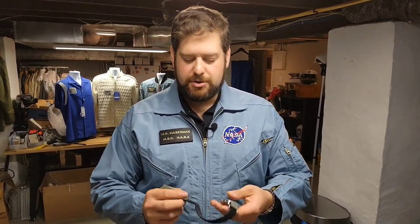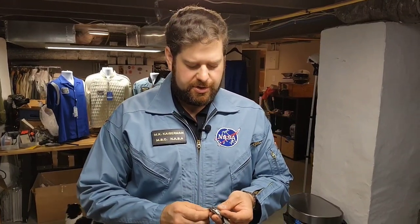Hey everyone, it's Max with Lunar Replicas and we're talking today about watch bands. Something that we're very proud of is reproducing the NASA Velcro style watch band that was used on the Gemini, Apollo, Skylab, and even on the shuttle program. Still a version of this is in use today. There are a couple different ways that you can thread this through and wear this on your watch, whether it's a Bulova Lunar Pilot or the revered Omega Speedmaster. Let's dig into this on the bench and see the two different ways you can wear this watch band.